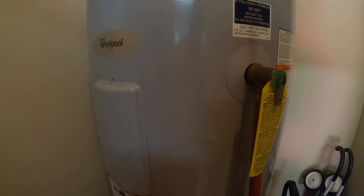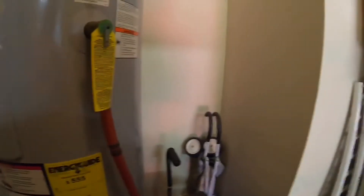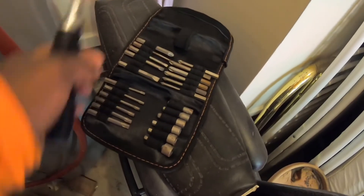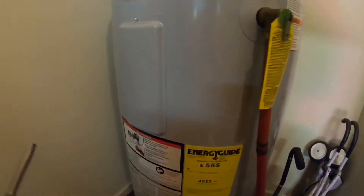So I'm back here at the water heater and it's in a room that I need to clean out — old baby mattress and a lot of stuff in there. Anyway, I got my handy dandy screwdriver set here that I got from Harbor Freight. Got a video on that — Pittsburgh Harbor Freight tools. So I'm going to take this cover here off.